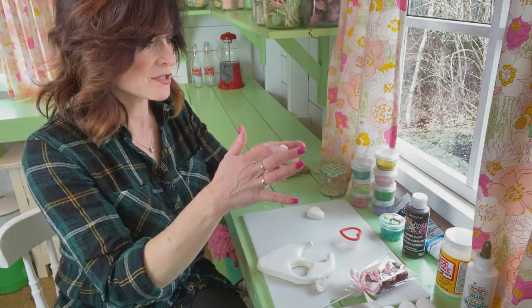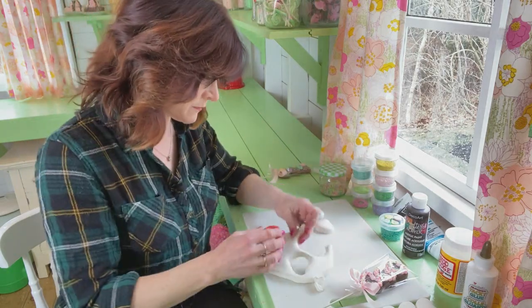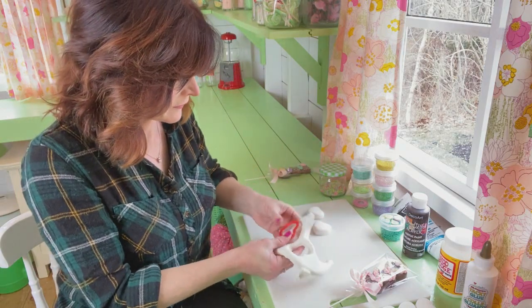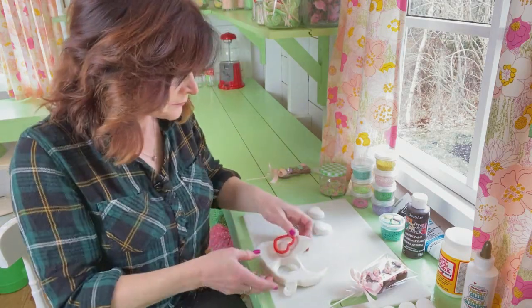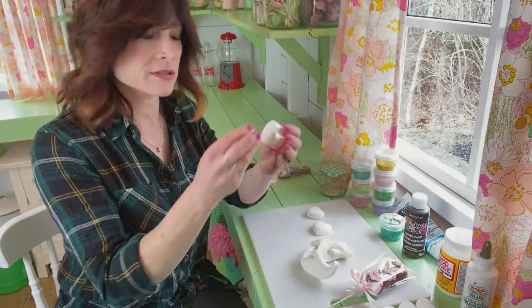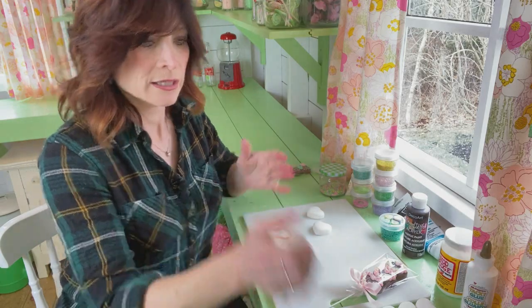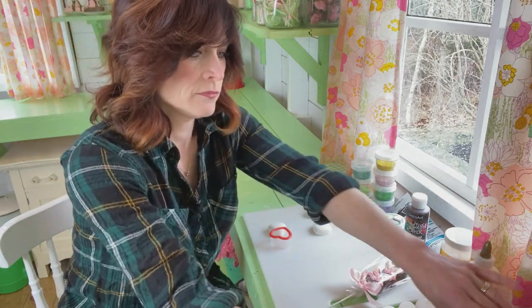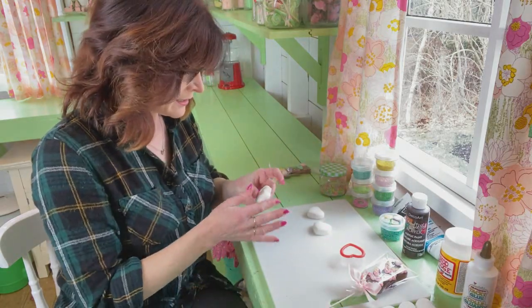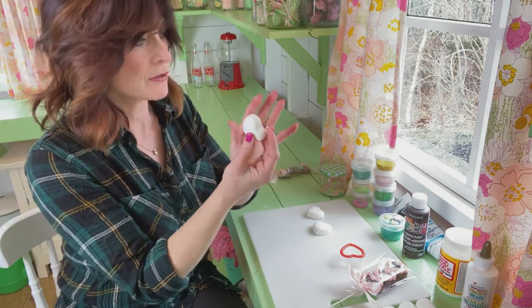Another one here — tap the edges down a little bit. And one more. There we go. I'm going to haul it right out like so. Okay — it's falling down a bit. All right, so we've got three hearts. Tap down the edges a little bit in the back and smooth it out.